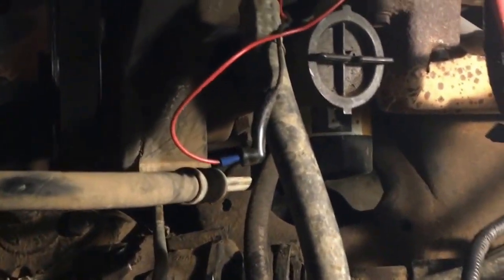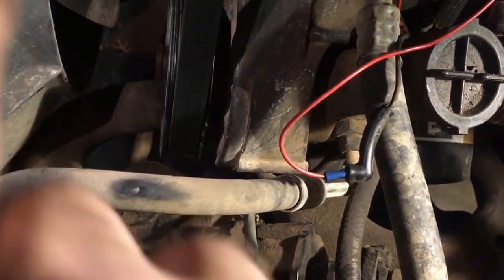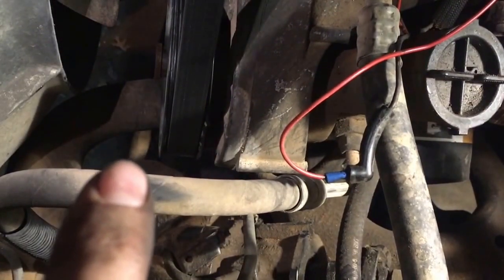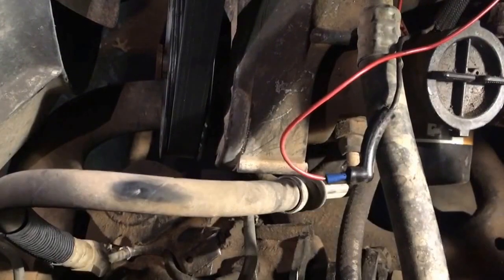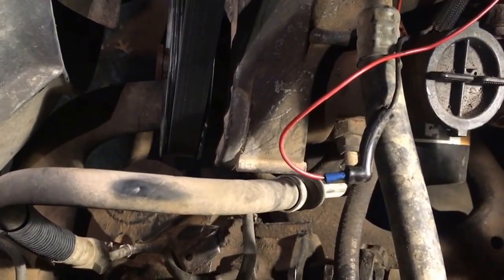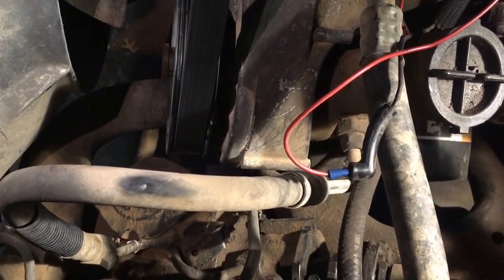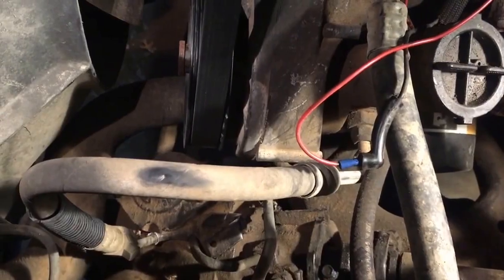I'll show you what happens if I can keep my flashlight aimed at the pitman arm. That is the drag link right there down where the light's hitting it, and that should move at least a little bit because I've got both tires off right now, and it's not even transferring to the pitman arm or the drag link.